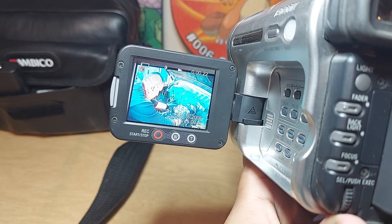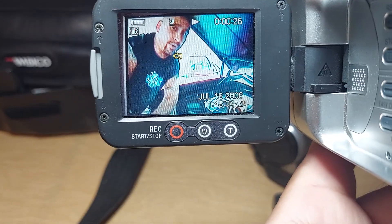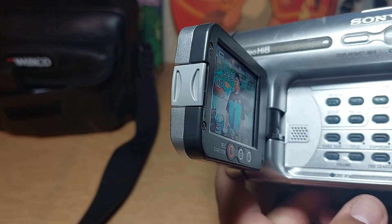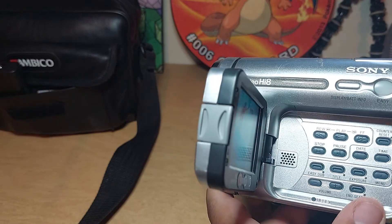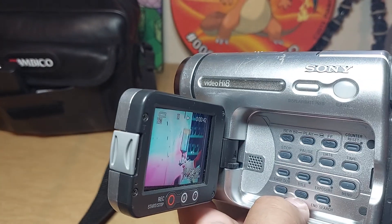This one came with a tape that was already recorded — somebody recorded this in 2006, as you can see right there. For the volume you go right here on the bottom.